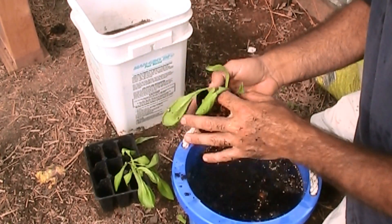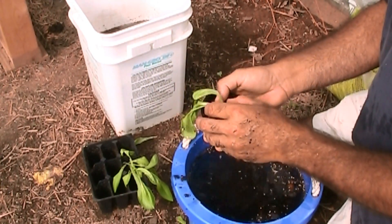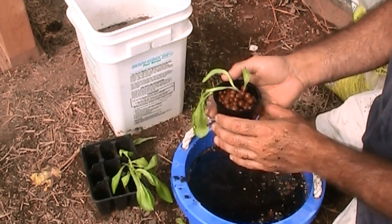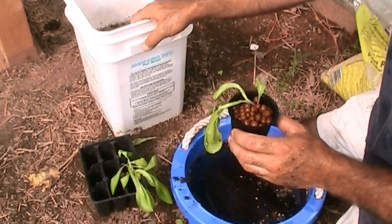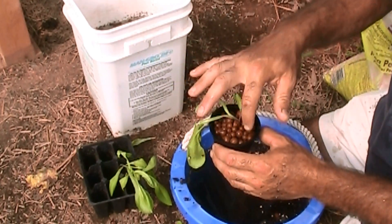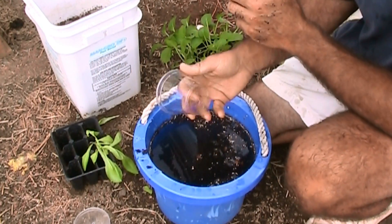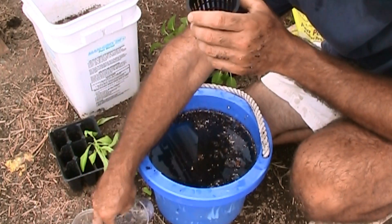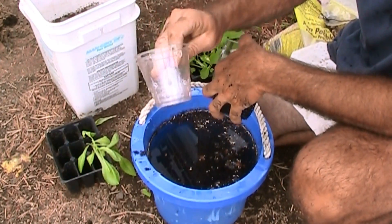It looks about like that right there. What I had done was put the pebbles in a bucket of water yesterday and made sure they were nice and wet, so when I got ready to put these things in, they'd already had moisture in the pebbles. If you didn't want to go out and buy the net cups, what you could do is take these little nine-ounce cups, take your soldering iron, and punch a bunch of holes in it.